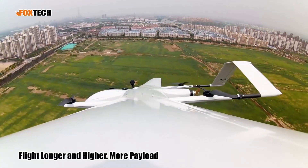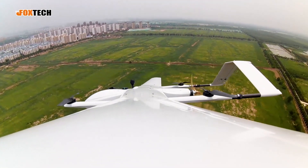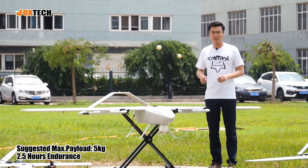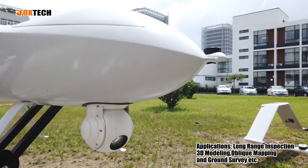With this kind of size, it can fly longer, fly higher, and also carry more payload. To give you a number: it can carry around two to three kilograms of payload and fly up to three hours in the air. So you can do a lot of things like mapping, oblique mapping, or 3D modeling.